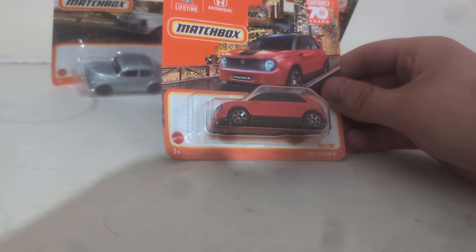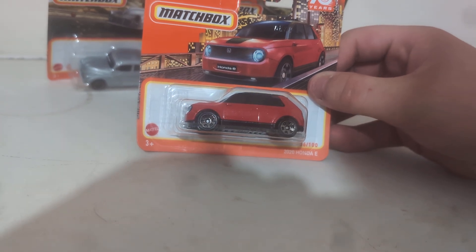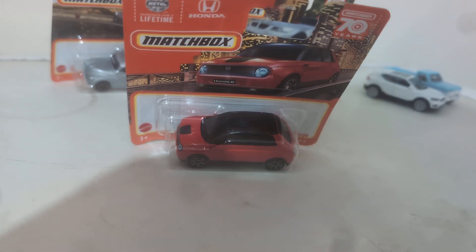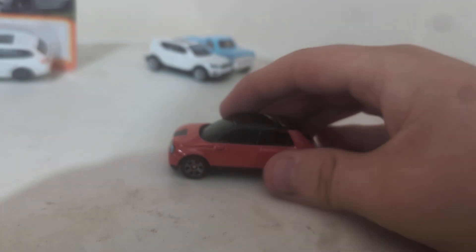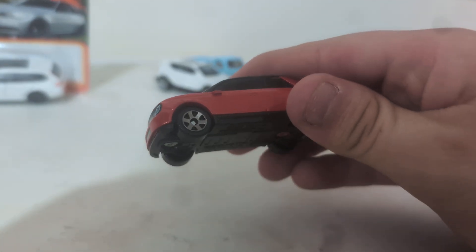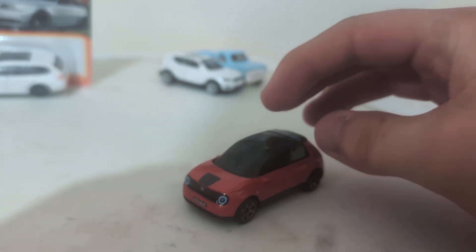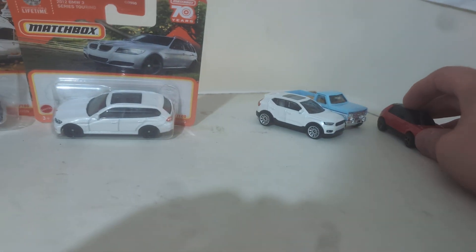Now moving on to the 2020 Honda E. I already have this recolor, so let's open it up. Here shows our packaging: metal body, plastic top, plastic base. Good temple lights front and back — Matchbox. She rolls good, packer up over here.